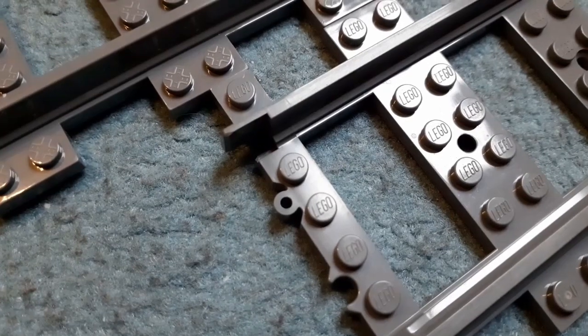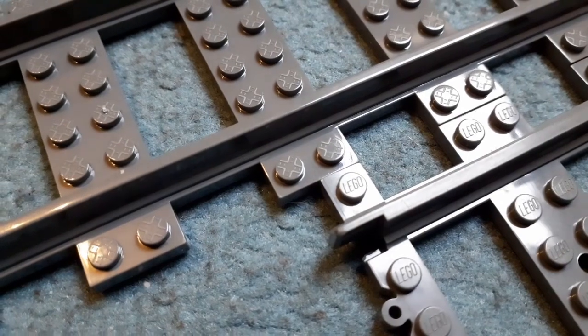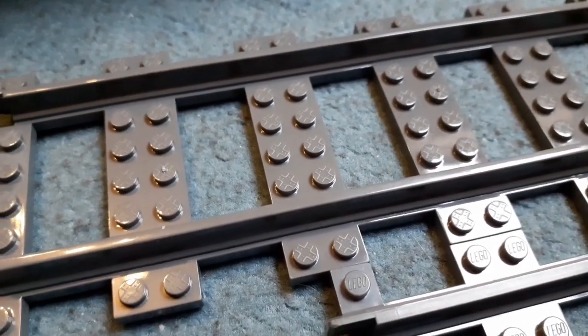One extra detail: on LEGO bricks every stud will have 'LEGO' written on it. On the Trix Bricks double tracks, there is a cross piece which is the Trix Bricks logo. I thought that was a pretty nice touch.